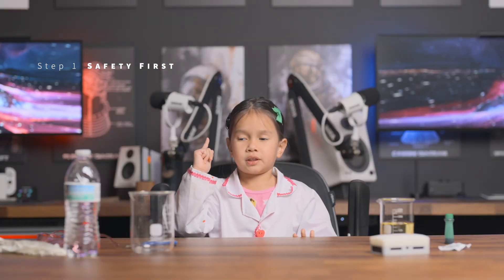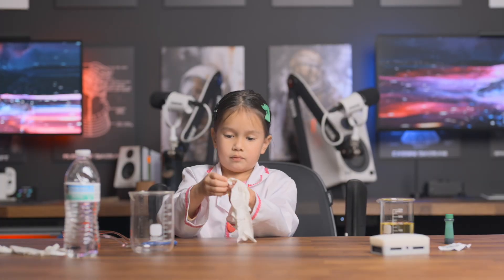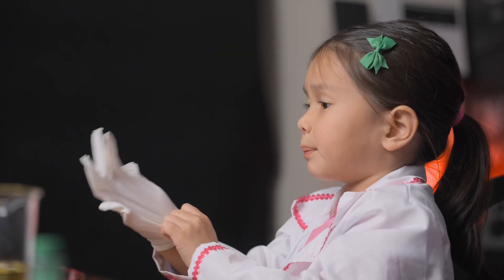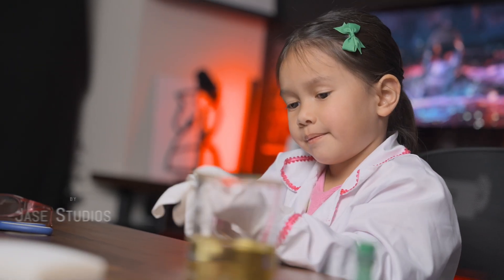Before we do anything, we have to safety first. Let me put on all my safety goggles and my safety gloves. What's first? It's going to be a safety episode. Are you having fun yet? I am. Alright, let's do this.